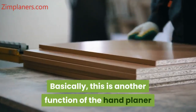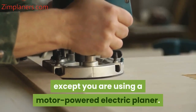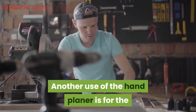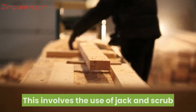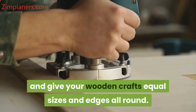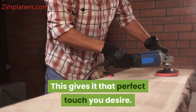Chamfering involves making a groove on something or cutting an edge of a wooden piece to produce an edgy corner. This is another function of the hand planer, but it cannot give a perfect outlook unless you are using a motor-powered electric planer. 3. Reducing size — another use of the hand planer is for the reduction of the size of wood pieces. This involves the use of jack and scrub for leveling. Your hand planer can be used to level and give your wooden crafts equal sizes and edges all round, giving it that perfect touch you desire.